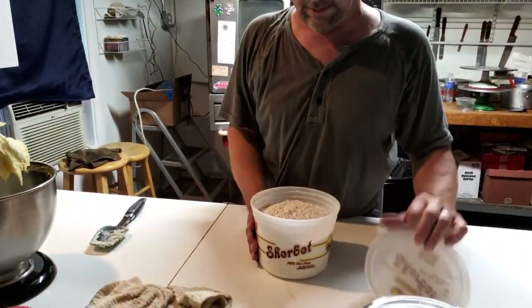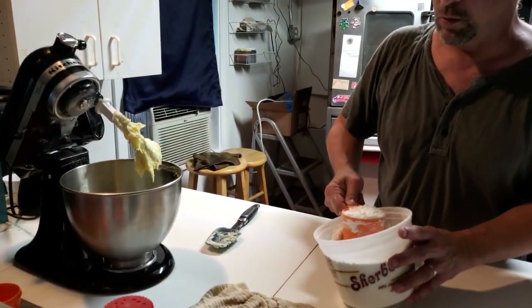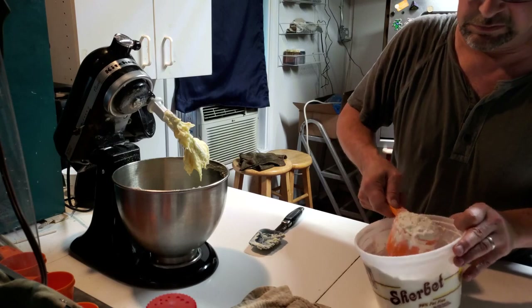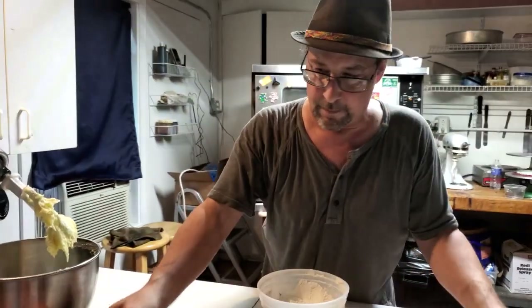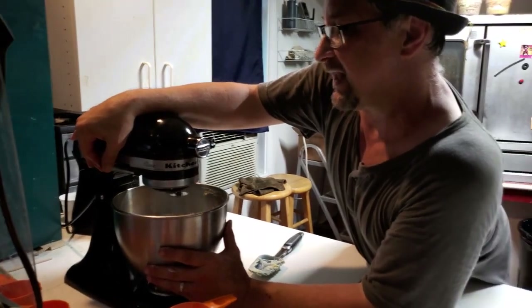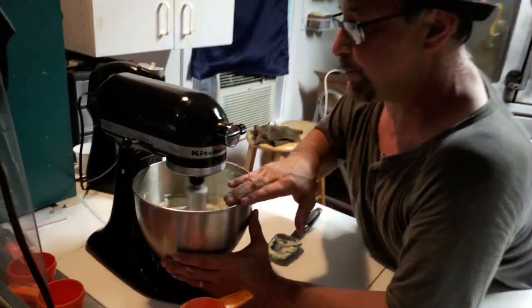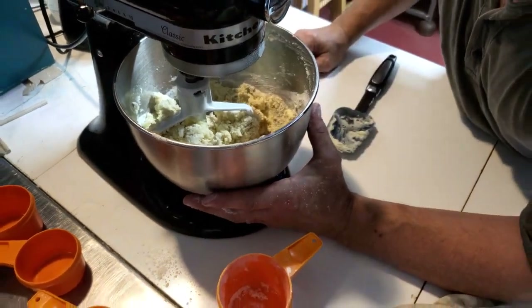So now what we're going to need is two cups of all-purpose flour. There's one, and two. Now I'm going to mix this not all the way incorporated, but almost all the way. And just before it's fully incorporated, I'm going to stop it and add the coconut into it. Notice that the flour is starting to incorporate — you've got little pea-sized balls of dough. And now that it's starting to come together into one piece, that's where we want to stop it.